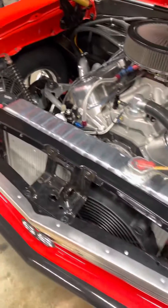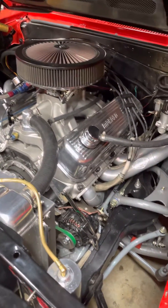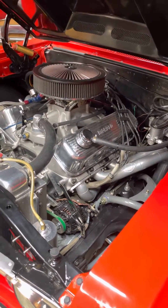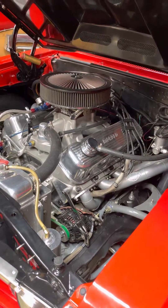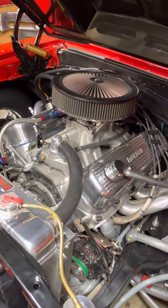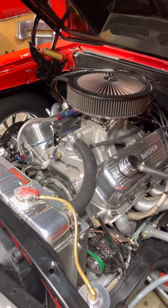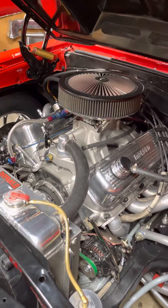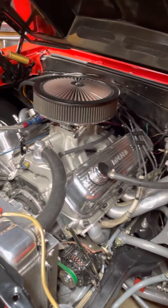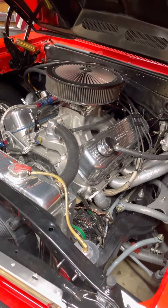Once I get those, I can bolt that thing up and see what kind of boost it'll make. I want to see what you guys think I should do about the compression ratio to lower it, since it's not going to have an intercooler. I'll probably put water-methanol injection on it to cool the charge temperatures down. If you have a suggestion, especially if you're running an F2 on a big block, let me know.